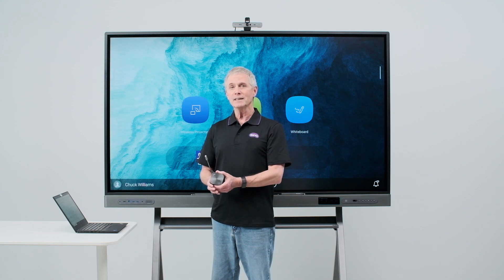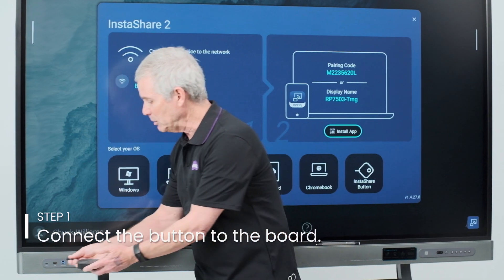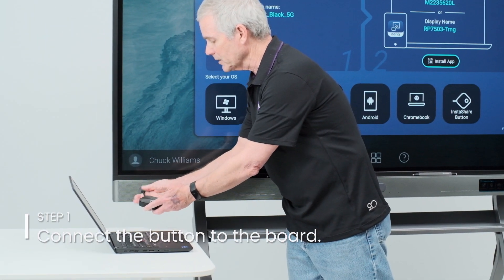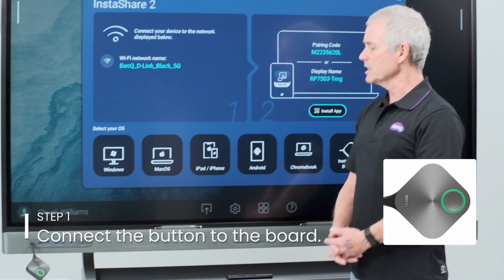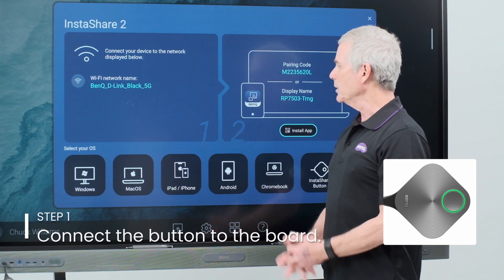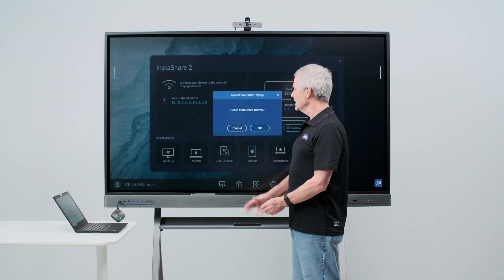Before you can use your InstaShare button, you must pair it with your BenQ board. To do so, open InstaShare 2 on your board and plug your button into the USB-C port on the board. The button will flash green as it prepares to be set up, and when it's ready, you'll see a message on the board to set up your InstaShare button. Tap OK.